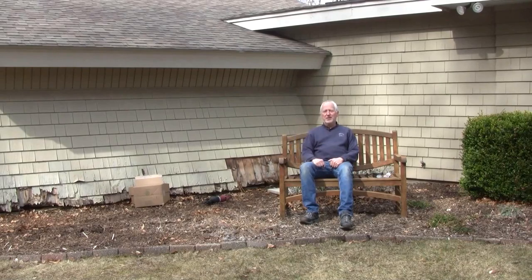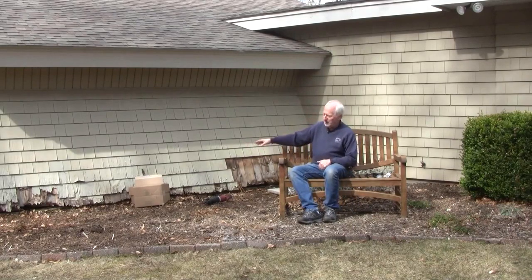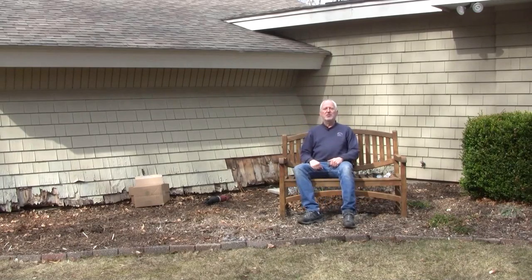Behind me is what life has presented me at this moment. Life has, of course, gotten in the way, and this is one of the things that has gotten in the way. In a few weeks, this bed right here is going to be filled with peonies, flowers, and completely obstructing this wall, so I have to get started and replace the shingles here. Thanks for joining me.